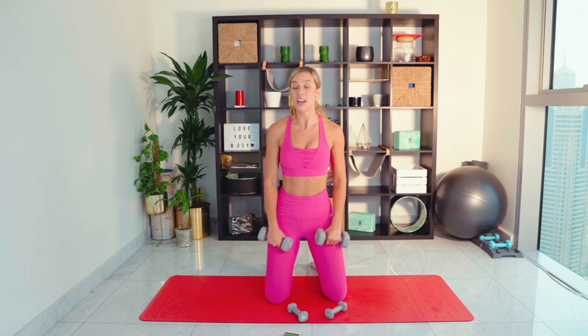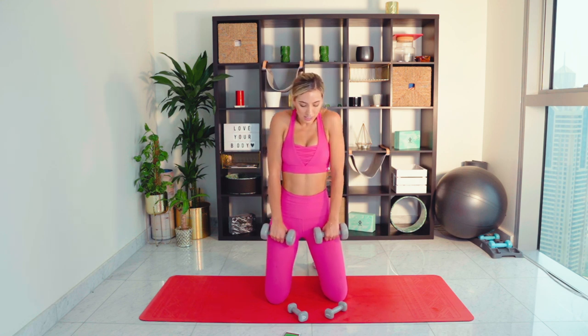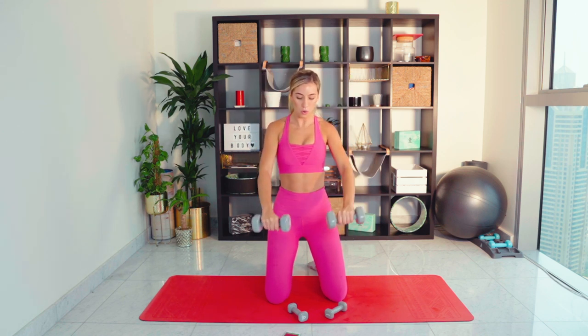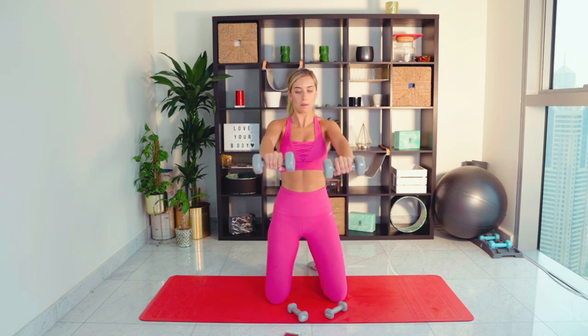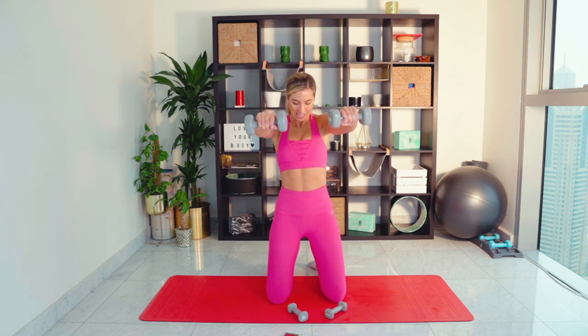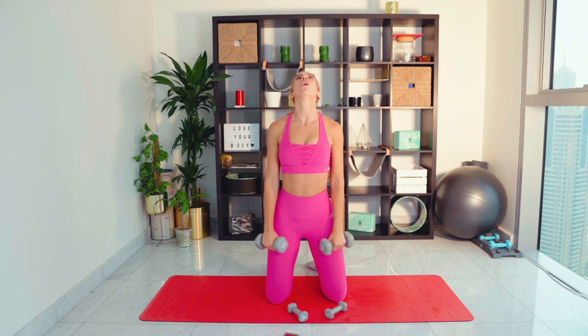We've got the front raise coming up now. Set those shoulders back, stick the chest out ladies — be proud of your chest. All the way down this time, slow and controlled. When we get to the last 20 seconds, we're not going to come the whole way down — we're going to keep the tension on the weights. Last 20 seconds — we're coming three quarters of the way down. Don't let yourself turn off, up we come. You can get one more in — let's go. Oh my gosh!